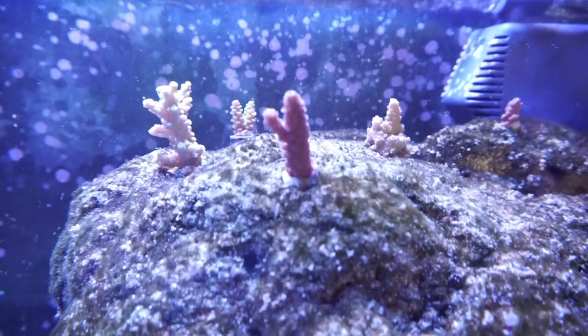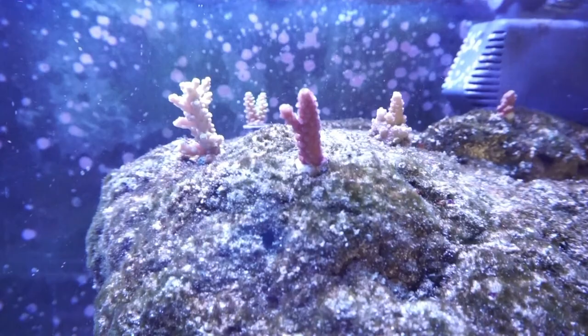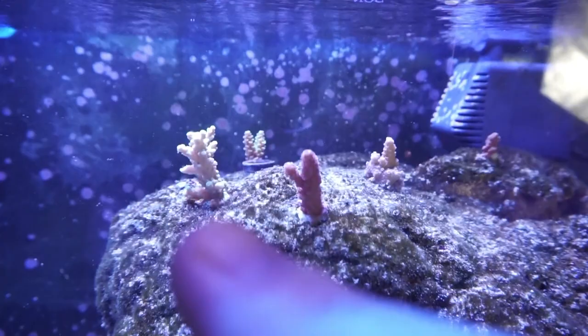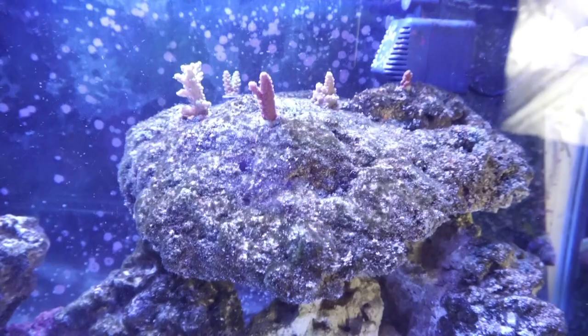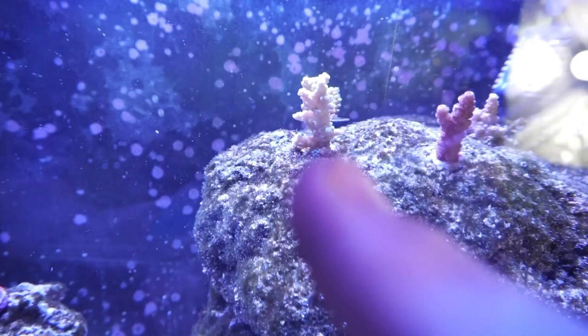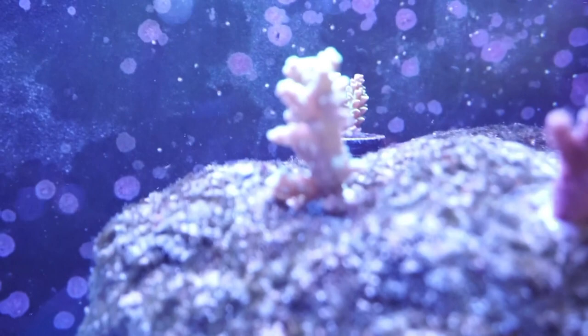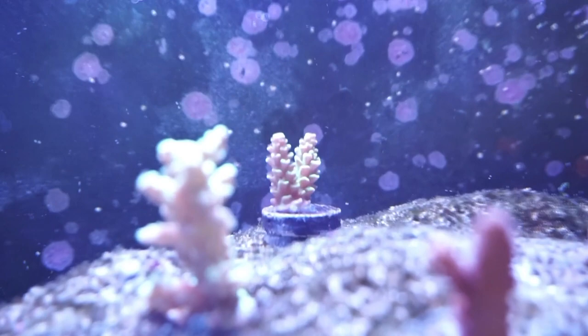There's Favia. We got some blue ice tenuis — some tabling acro and some other acro. These ones up here almost died because I used to have a flame angel in here, and that bastard was so hard to catch. I had to take all the rock out just to catch it, and they all pretty much were out of the water for quite a bit. I didn't have anything to put them in, and I'm surprised they didn't die. One of them expelled a lot of its zooxanthellae, and now it's growing back and finally coloring back up again. It used to be vibrant green but the camera's not picking it up.